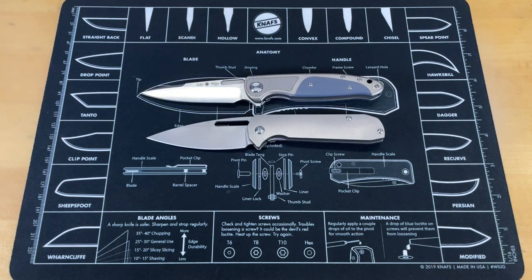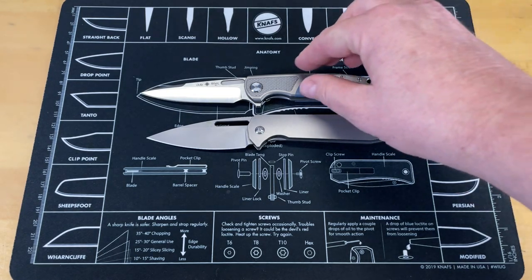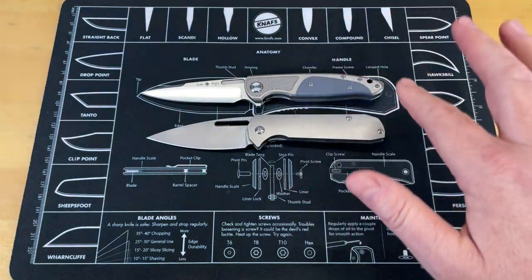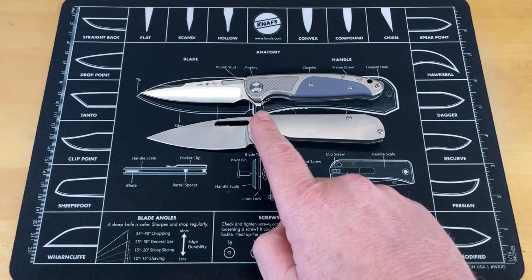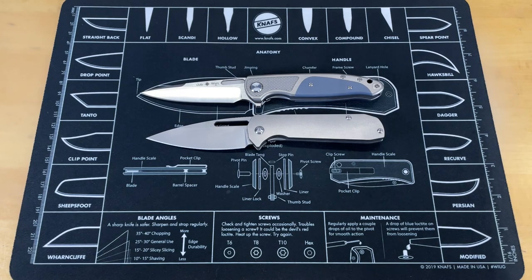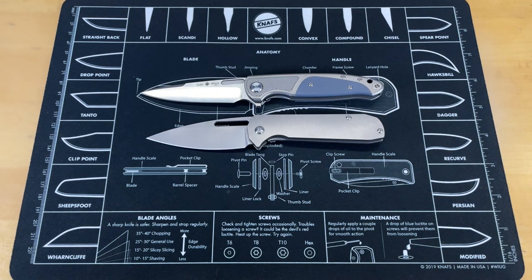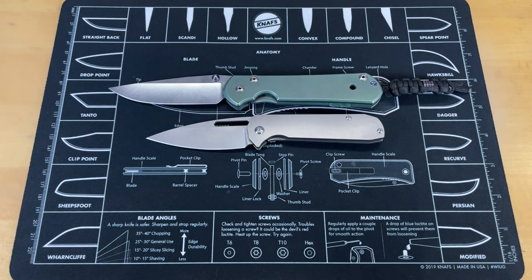Your next knife is going to be the Oaks Works Osprey by Eric Oaks — also a nice good-sized gentleman's folder. You can see they're coming in just about one for one, pivot point to point, pivot to pivot. It's pretty much about the same. And as always, your final knife for comparison is going to be the Chris Reeve Sebenza.